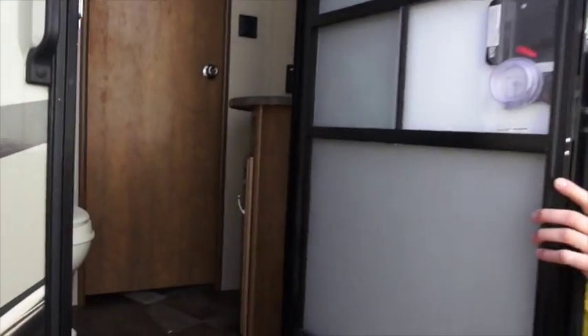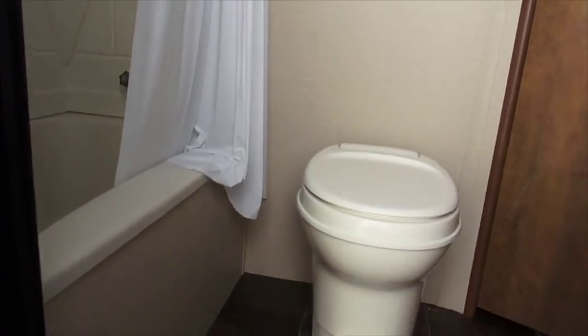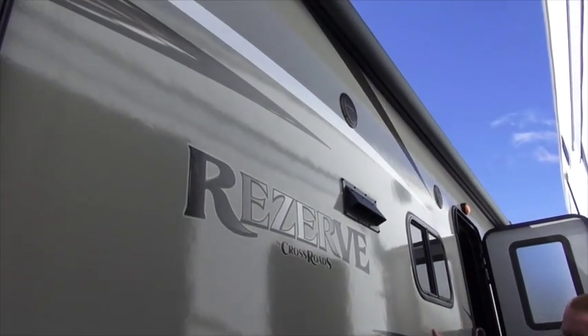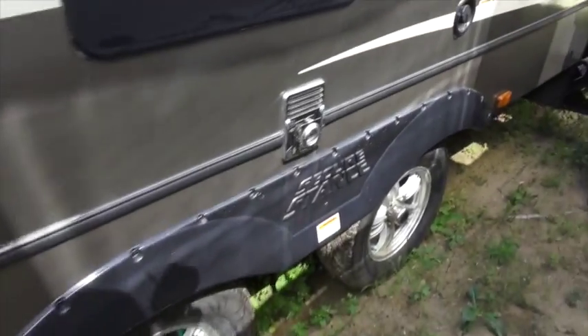There are two door entrances on this specific trailer. This back door will give you access to the bathroom, so if you have people with you at your campsite and you want to keep your camper a little more private, you can just allow them to use this one entrance to get into the bathroom. There's also a big power awning on this one, outdoor speakers, and a ton of high-end features — I'll show you a few more of those on the inside.